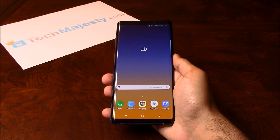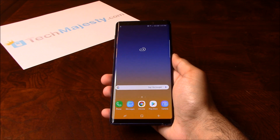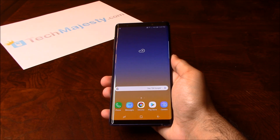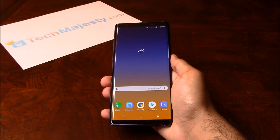What makes our Sprint Samsung Unlock special is the ability for the phone to be used both domestically in the US and internationally with any GSM carrier. Once we unlock your Sprint Samsung phone, you can use it with any GSM carrier in the US — for example, AT&T, T-Mobile, MetroPCS, Simple Mobile, Cricket, etc.